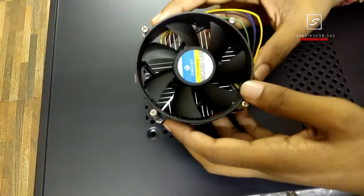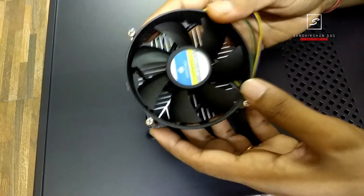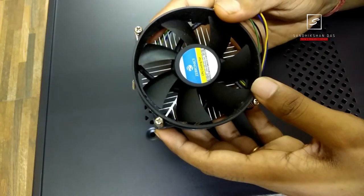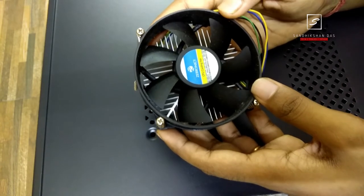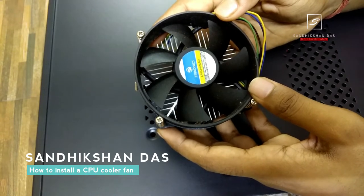How to install a CPU cooler fan on your motherboard? This may be the biggest question for you if you don't know how to do that. So that's why you are here to know, and it's not so hard. Hey guys, you are watching Sandiskandas, welcome to my channel, and in this video I will tell you all about this process.